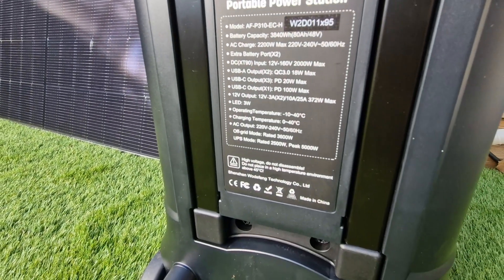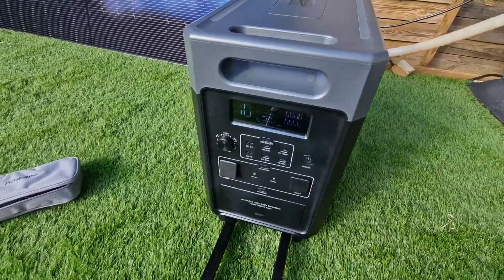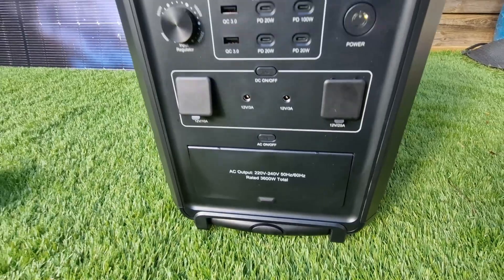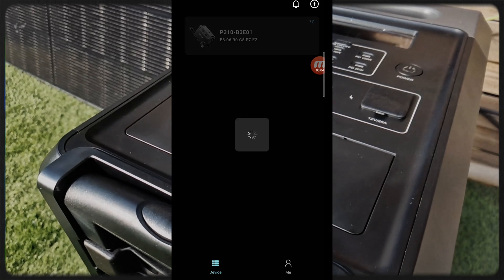It is perfect for home use or remote sites. Underneath, you can find all the specifications of the P310 model — no need to go looking for the manual if you are unsure about a value. Everything is listed right there. Once you have moved it to where you want it, just fold the retractable handle and you are done. This is truly a model that combines power and versatility.